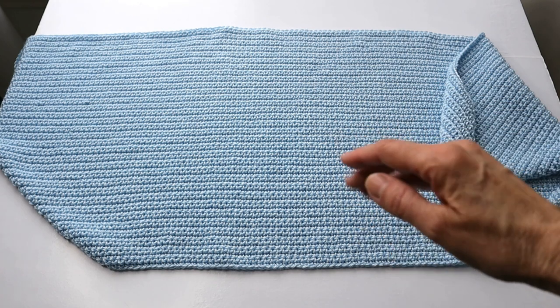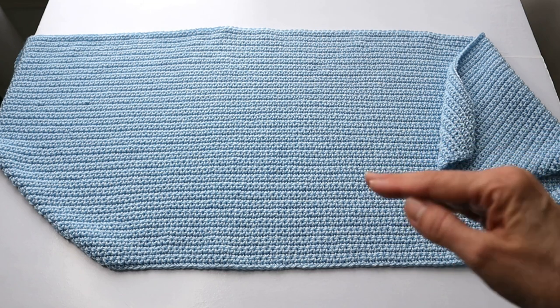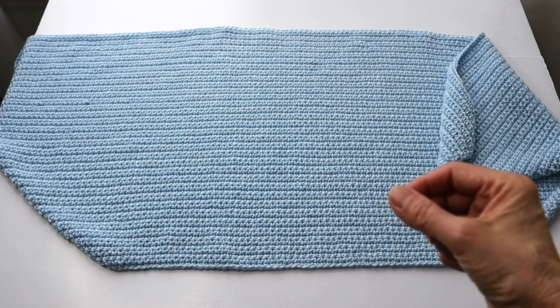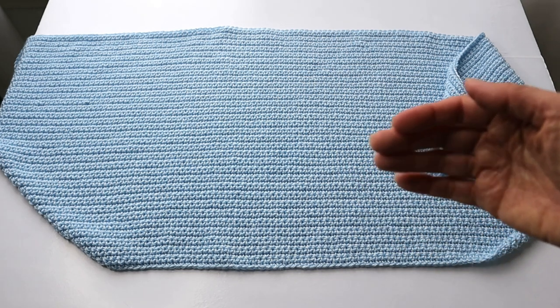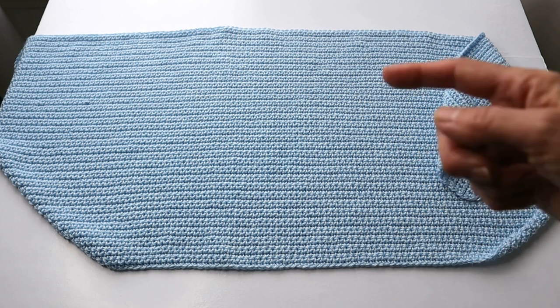Now this is where I'm saying — if you tend to crochet with a tight tension, you might want to either loosen it up a little bit or go to the next size hook. Because this weave is already closed up, we don't want it to be too tight, because then we lose some of the draping. We really want this to drape softly and nicely, so just keep that in mind.